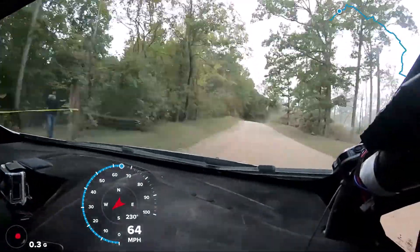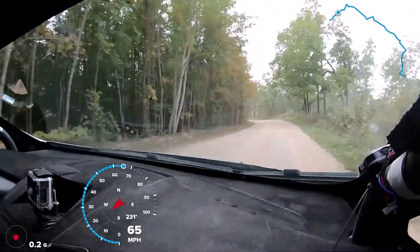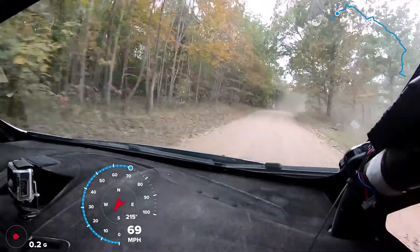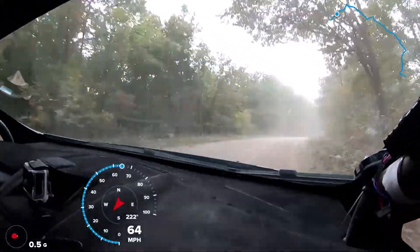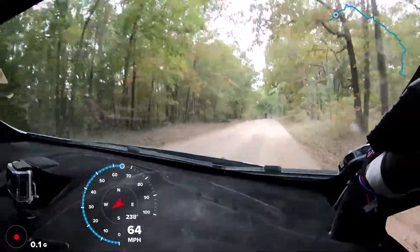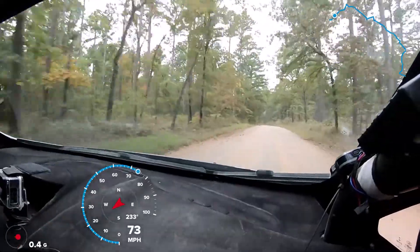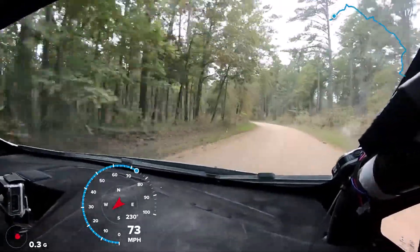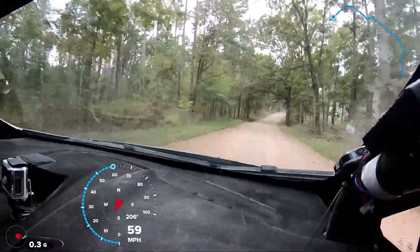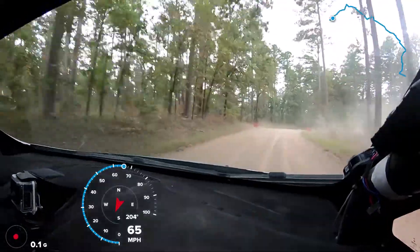Into right 5 plus over crest. 40. 40. Right 4. Right 5 plus over crest. 40. Left 5. 50. Right 4 plus over crest. Again, this is your right 4 plus over crest. 80. Left 6 over crest. Into crest. Left 4 plus in. Again, left 4 plus in. Here's your left 4 plus in. 100. Right 4 plus. Again, right 4 plus. 80. Right 6 long.